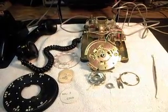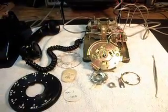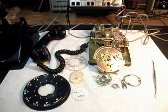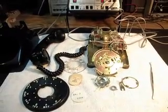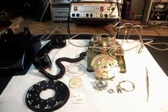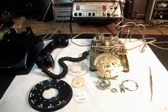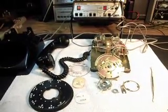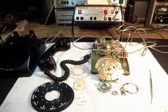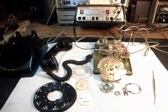We're going to go into this telephone and repair it. This is the initial checkout of Lewis's telephone — an ITT 500 set rotary made in Canada. It's a really cool telephone, a keeper, and a very nice desk telephone that should last a long time once we get it repaired.